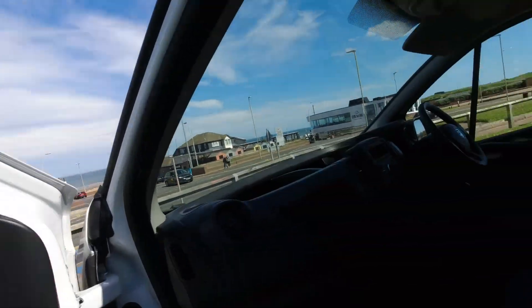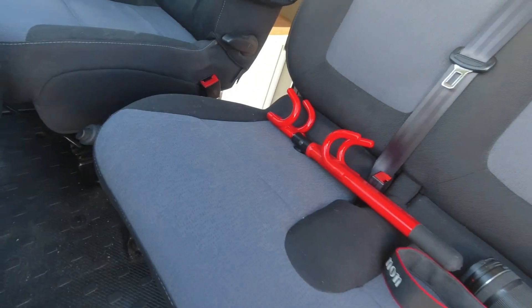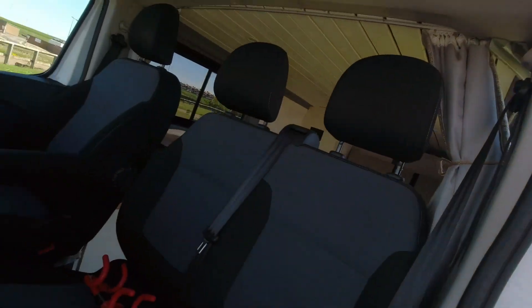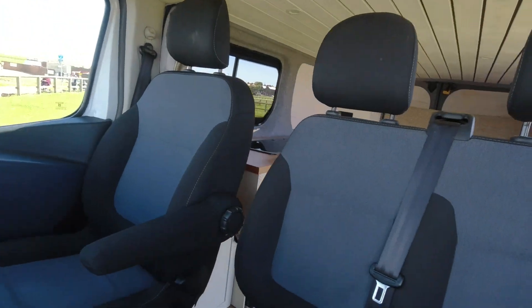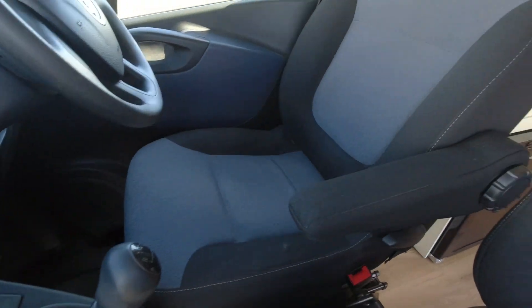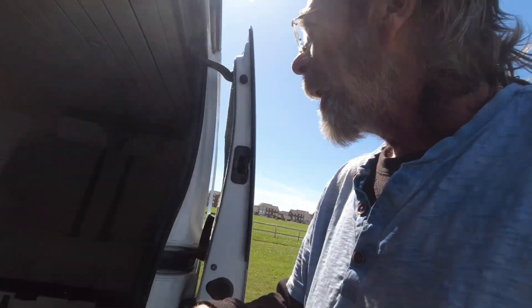Getting back to the cab — the seats are in really good nick. There's no splits, no ingrained dirt or anything like that going on here. I don't think this has ever been a builder's van. I believe it was owned by a leasing company and thus has been rigorously maintained.